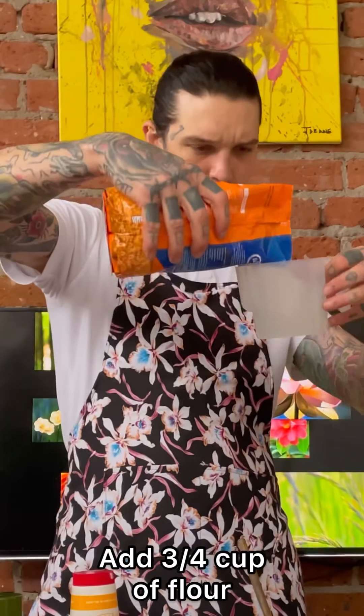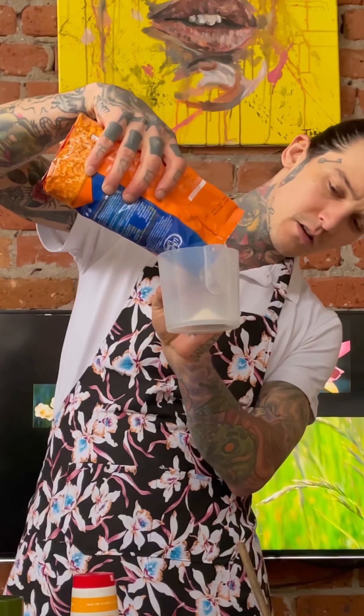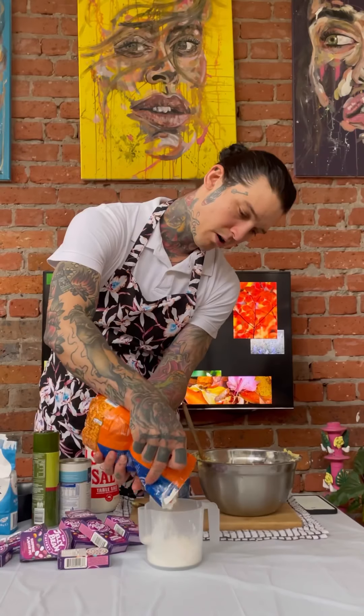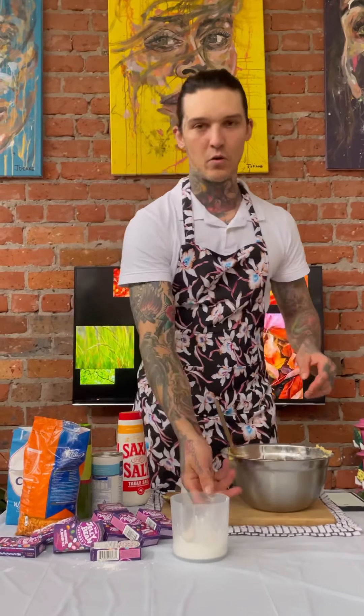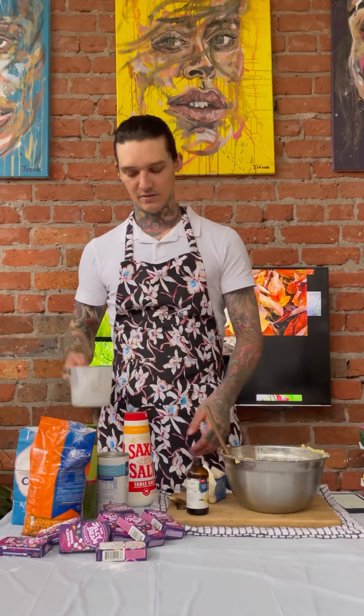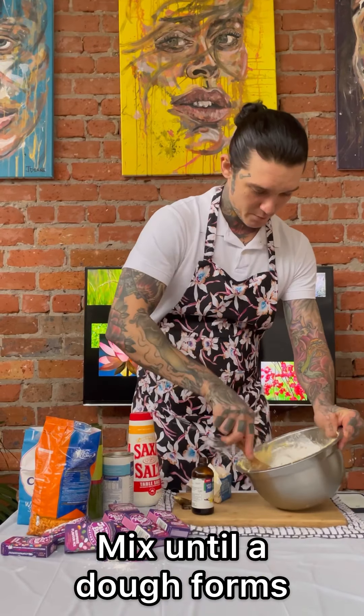Now I'm going to add three quarters of a cup of flour into the mixture and then mix it again. All right, so there's our cookie dough mixture — yum yum yum!